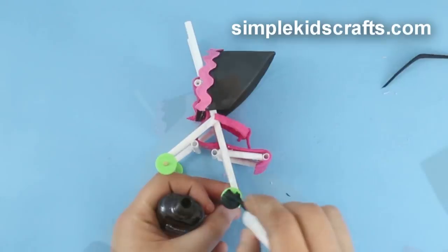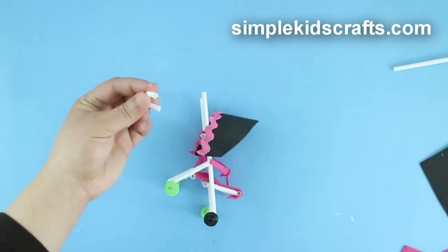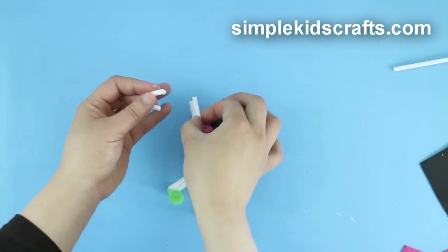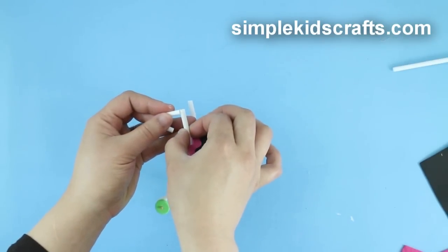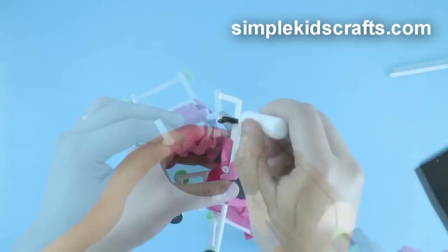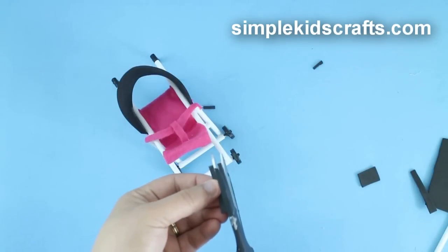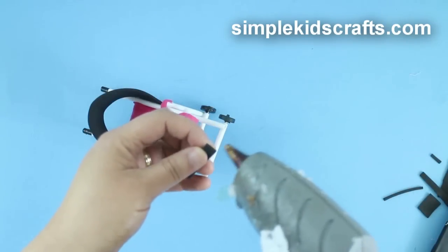To make the handles, cut 2 1cm pieces of straws and attach them to the tips of the main frame. Cover the holes on the straws by applying a little bit of glue on each end. Paint the handles and cut a thin piece of foam to make the foot rest. Attach it at the bottom of the stroller.